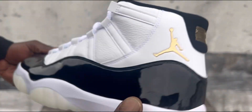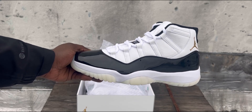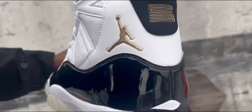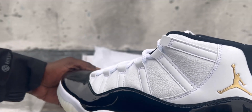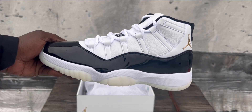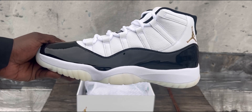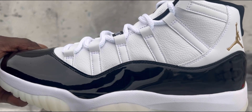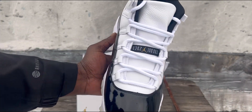Let me know if y'all got these — this is from the shot drop. Let me know if y'all getting these. Definitely wait until December 9th if y'all ain't get the shot drop. Damn, these are clean, man. Definitely clean.